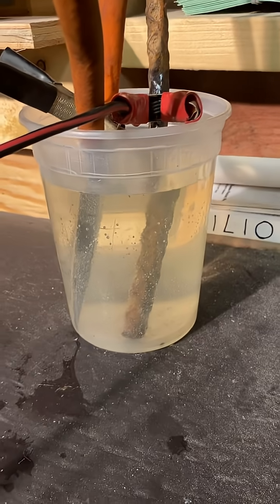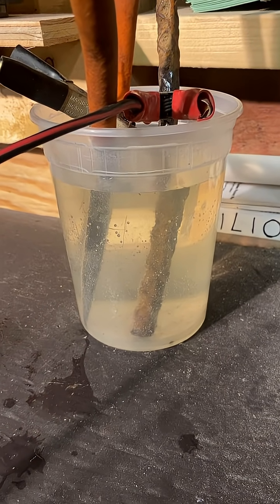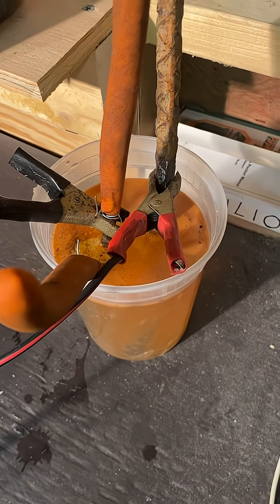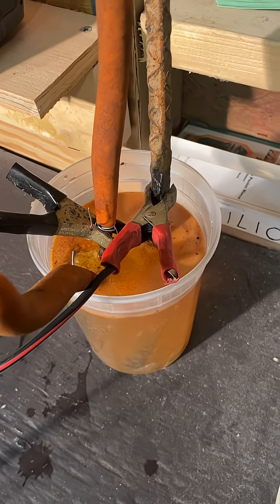It's already beginning — this is within 30 seconds, pretty amazing. This is about five minutes in. Usually let it sit overnight, but it's working.